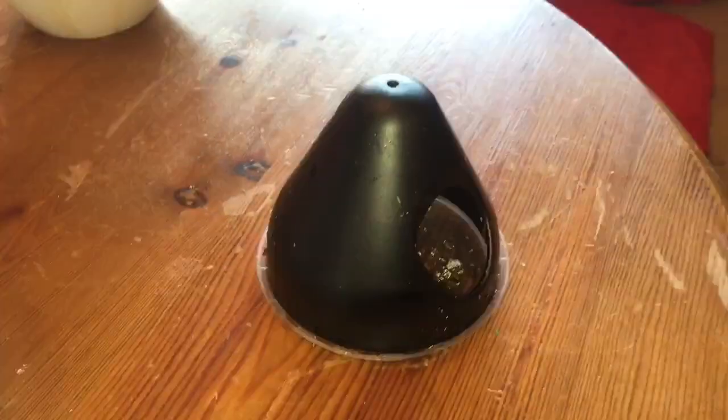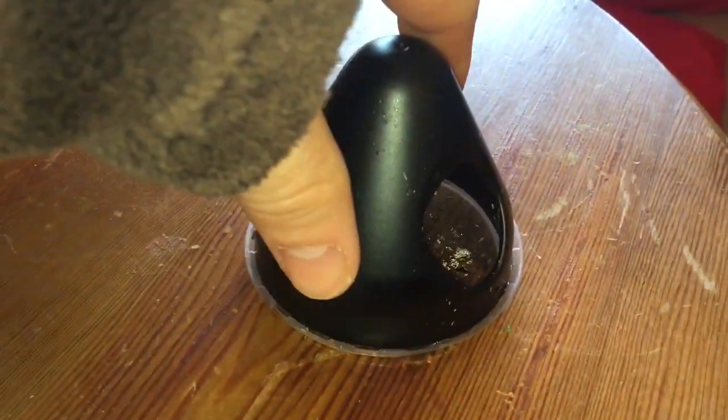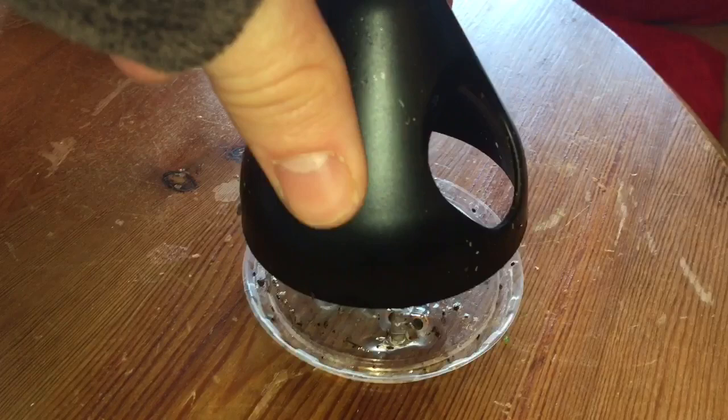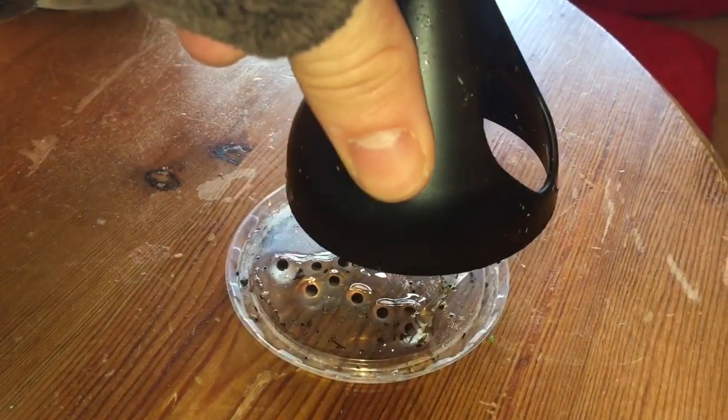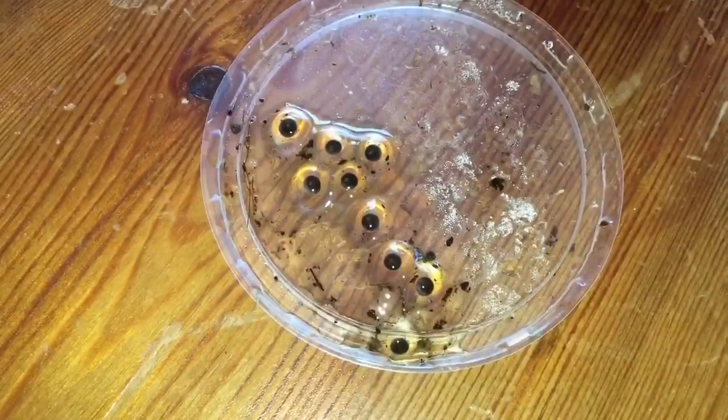Hello everyone and welcome to this video on how to raise frogs from fertilised eggs. The best way to get frogs to breed is to give them a long winter dry season and then a very moist warm summer season. These spawning huts are great environments for your frogs to lay eggs in.